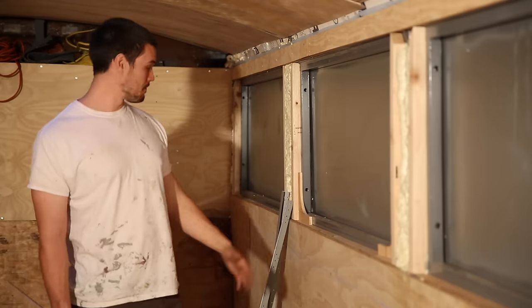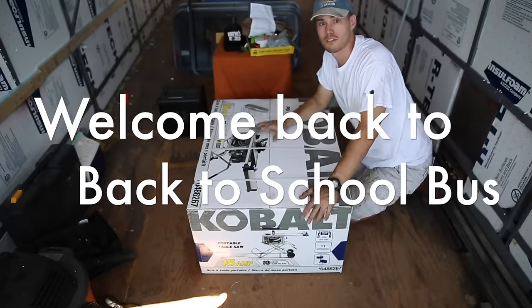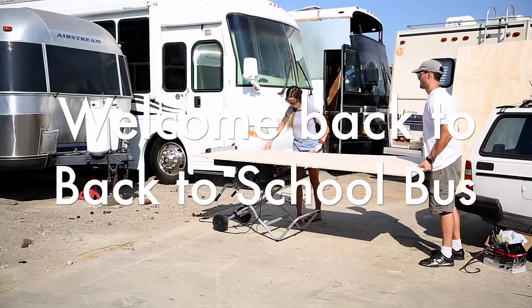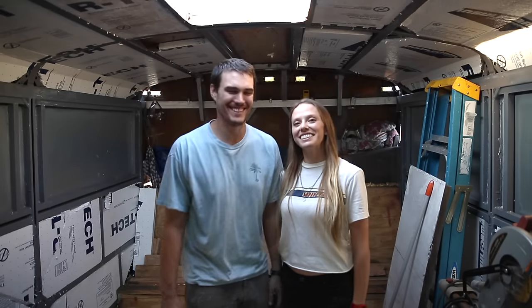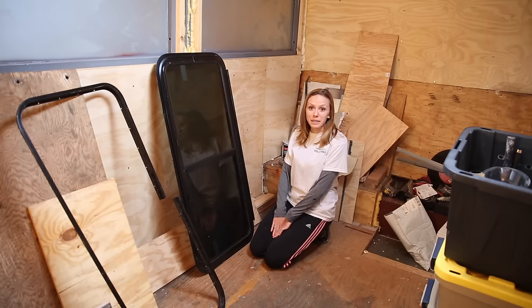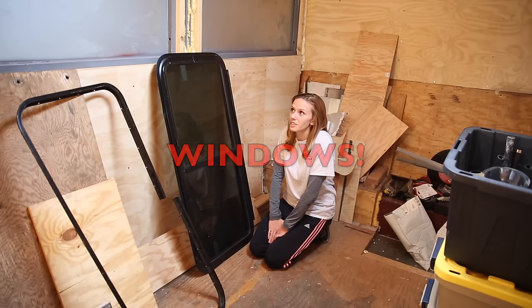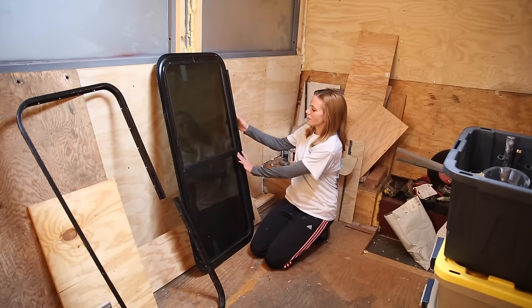Slave labor, that's all we have, so let's go! Hey everyone! Our next major milestone will be installing our windows. This is a big task for us and there are going to be several weekends in order to get these suckers in.